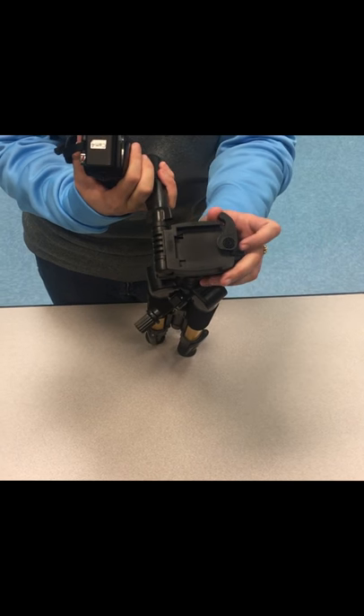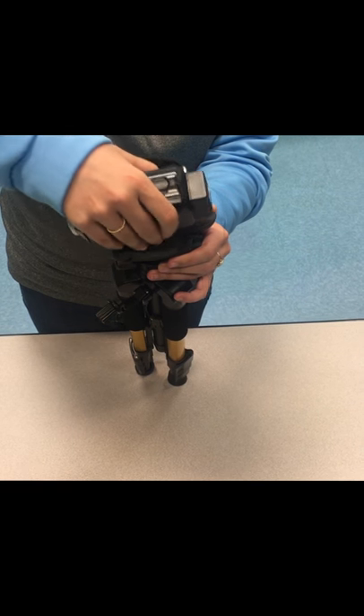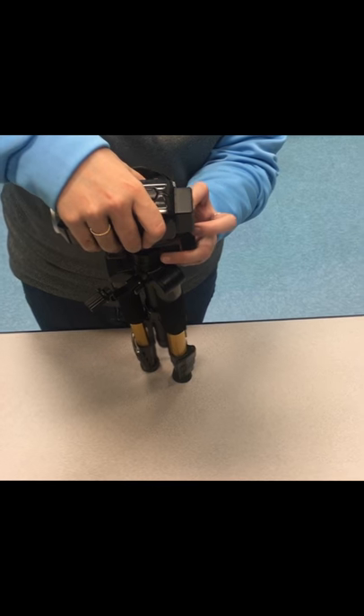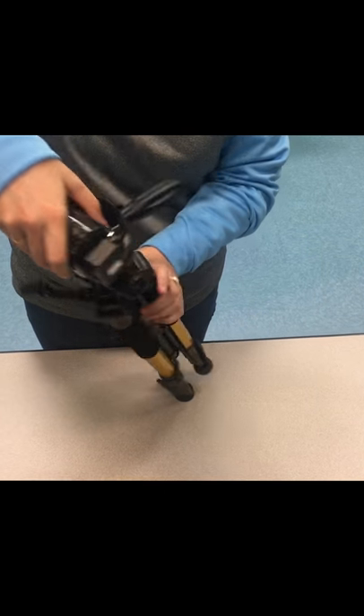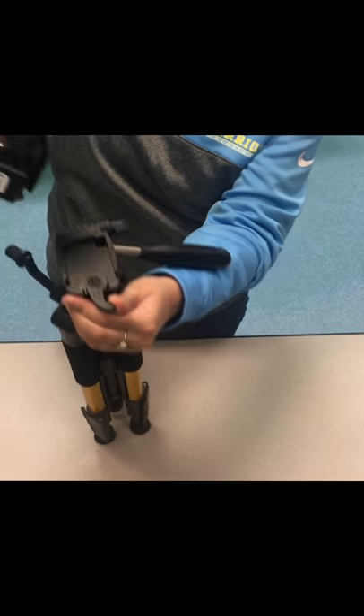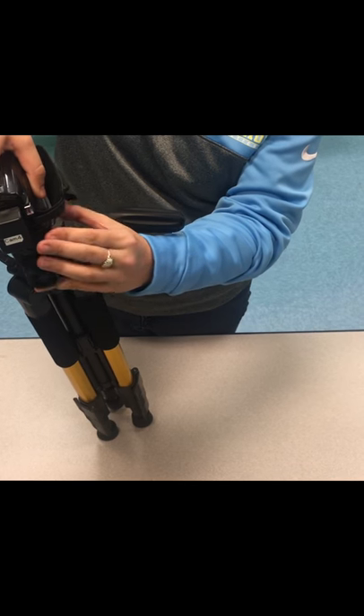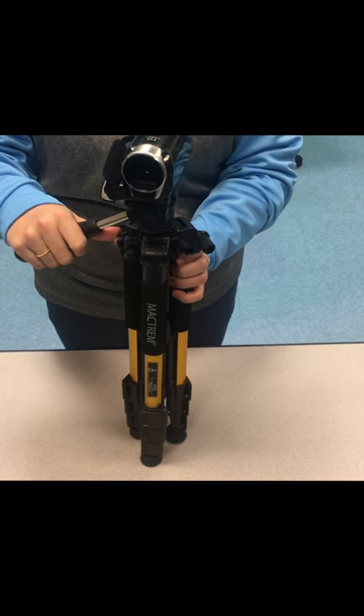Once the base plate is on, you'll take your tripod and there's a little lever right here that you'll pull open and then lock your camera in. You pull this open to take it on and off, put your camera on, and push it closed to lock it. That's how you attach your camera to the tripod.